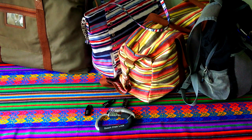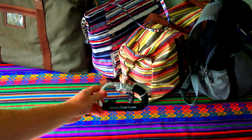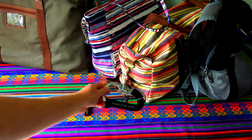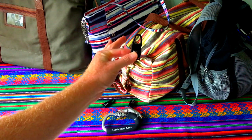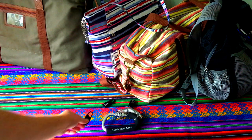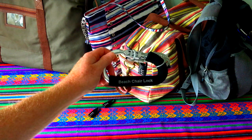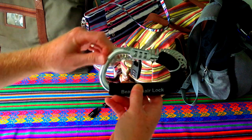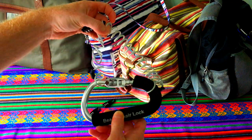Hello everybody, this is Rich with the Beach Chair Lock. What I want to do today is go over how we utilize the zipper lock as a final theft deterrent level with the Beach Chair Lock. For those of you who haven't used the Beach Chair Lock before and don't know much about it, it's essentially a theft deterrent device, almost like a luggage lock for the beach, for the sports field, for the cruise ship, the resort.